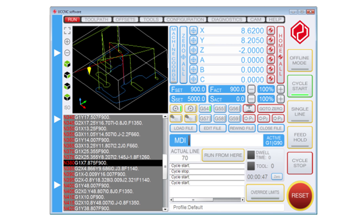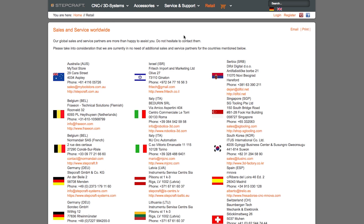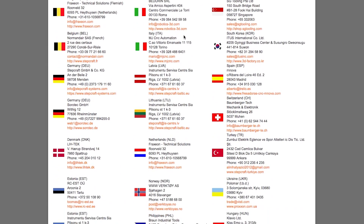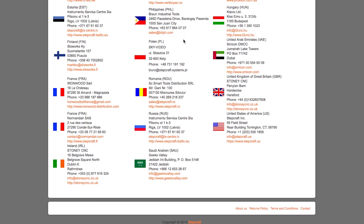If you were to buy your machine from one of our dealers around the world, or from our German website, you'll have the option of UC CNC as well as possibly WinPCNC, or you could choose no software at all. Some dealers may only sell UC CNC and some may only sell WinPCNC, so you'll have to talk to your local dealer to find out what exactly they're offering. But here in the U.S., Canada, and Mexico we only sell it with UC CNC.